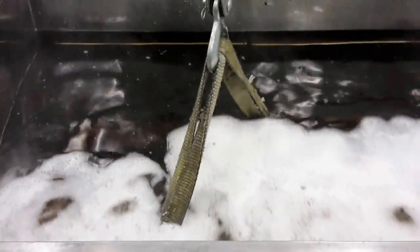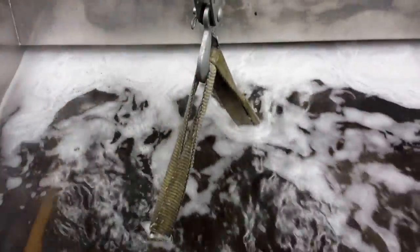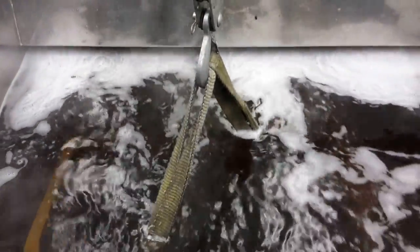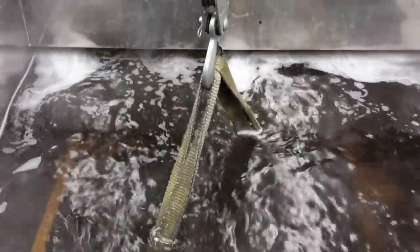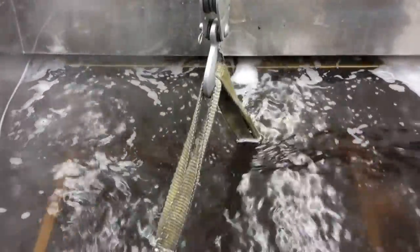Now what happens is the filtration kicks on, and any oil or contaminant that would float on top of the water — it's going to push all that stuff back into an auxiliary tank, or a weir tank, what's called our small tank. So when we lift the part back out of the tank, we don't pull it back through the dirt and oil.